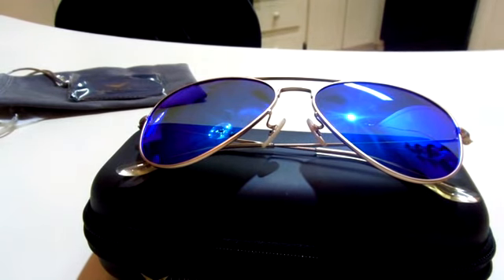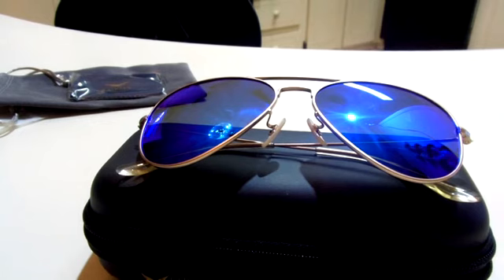They also come in a variety of different colors. The style that I have here is dark blue. They also offer a green blue, a gray, an orange, a pink, a purple blue, a red, a silver, a sky blue, and a yellow.